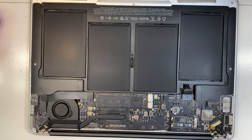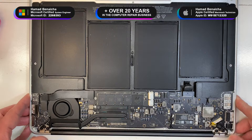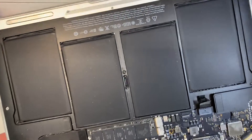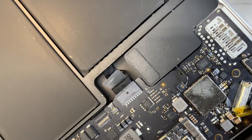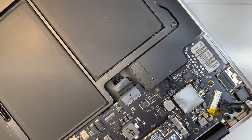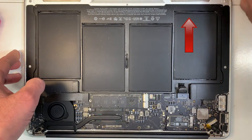Hi guys, we're working on a MacBook Air that was liquid damaged. This machine was fixed two years ago. Two years ago I fixed it and there was no backlight at the time, and I rebuilt the backlight circuit, as you can see over here. If you want to watch how I did that, there's an arrow popping up on screen now that will take you to that video on how to fix that problem.